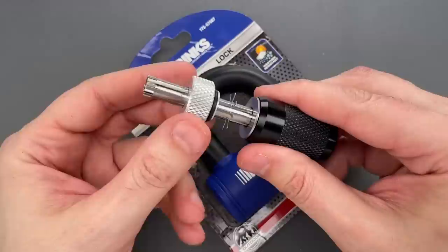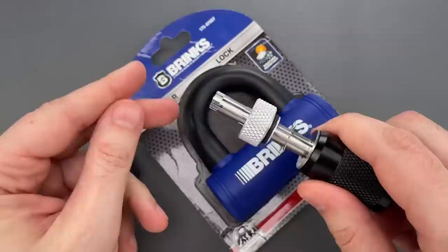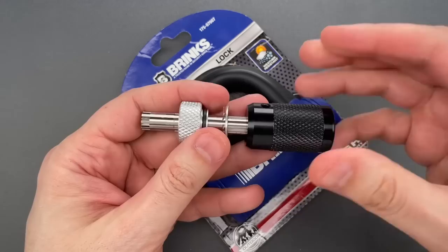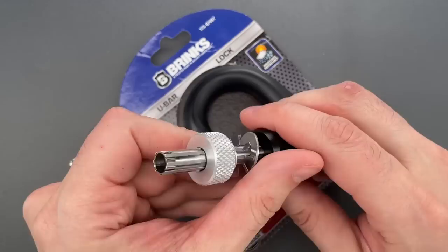What I do is tighten this collar a little bit more than I might normally, and that makes it harder to move these little feelers. Once that's tightened down, I will insert it into the keyway, tension the tool, and then rotate the back in a circular manner. I'll then release tension, reapply tension, rotate the back in that circular manner again, and keep doing that until the lock opens. It's a very effective technique, and it even works on some locks that are specifically designed to resist tools like this. So let's give it a try.